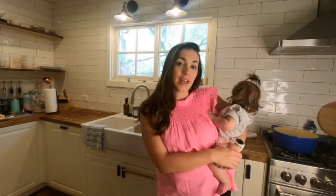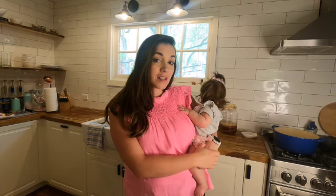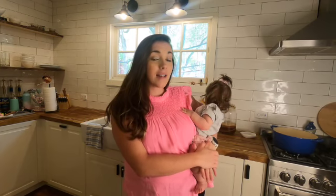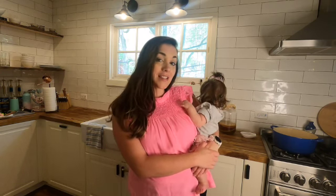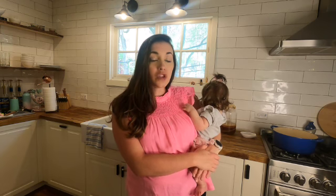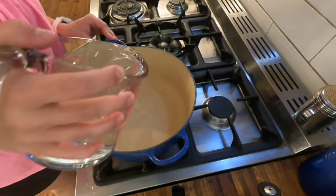Grab your supplies and make a scoby with me. Make sure that you have your gallon size jar sanitized. I like to boil some water and pour it over the jar after I wash it with soap and water, just to make sure that it's nice and sanitized. With the kombucha, you want to keep everything clean so that only helpful bacteria grow and harmful bacteria do not grow.